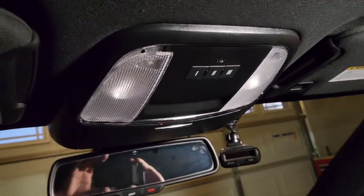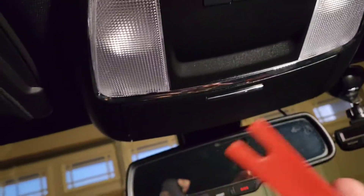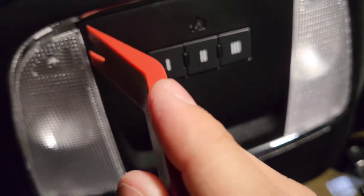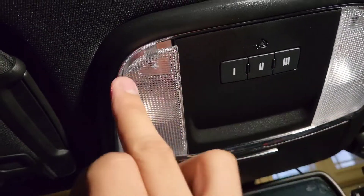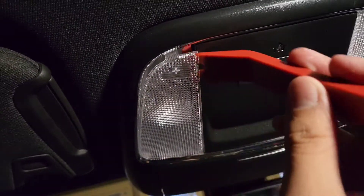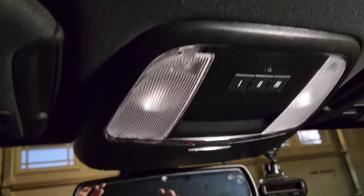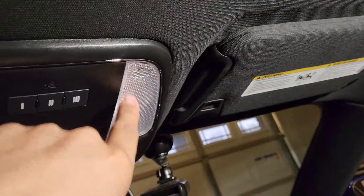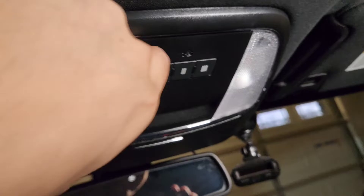First things first, I'm going to go ahead and take this off. So I popped it out — what you're going to do is get your pry tool and pry right around here, right where the plus is, or where you turn it on, where it clicks in right here. Just grab it and pop it out. It's pretty hard — you might feel like you're going to break it, but don't worry, you'll be good. Do that to both sides.